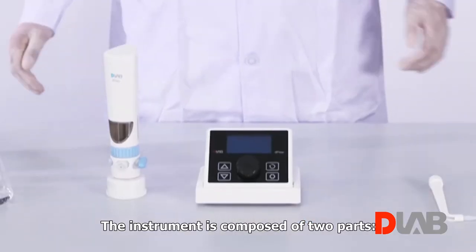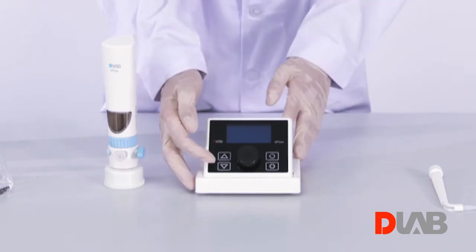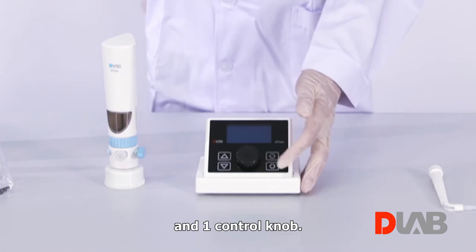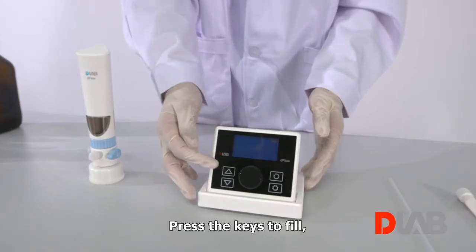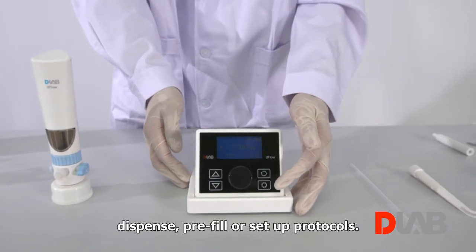The instrument is composed of two parts: the main body and the controller with display. On the control panel, there are four touch keys and one control knob. Press the keys to fill, dispense, preview, or set up protocols.